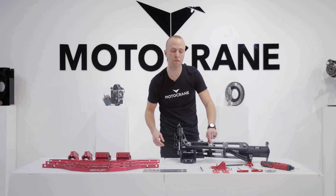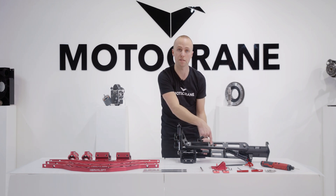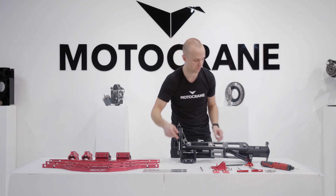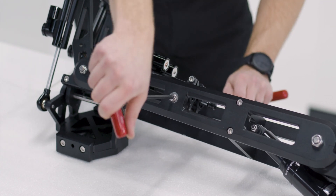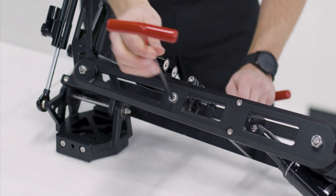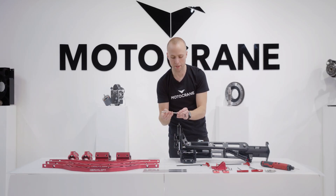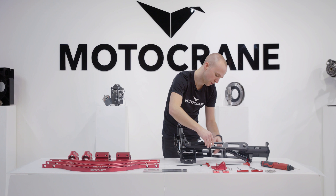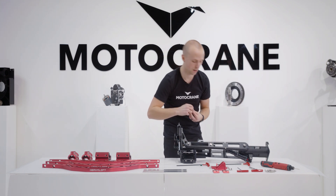The next part we're going to reinforce is the pitch damper axle, and that comes out in the exact same way we removed the roll axle — 5mm hex key on both sides. This should just pull out. Now taking the steel unit, slide it right through, and install the M6 lock nut on the other side.